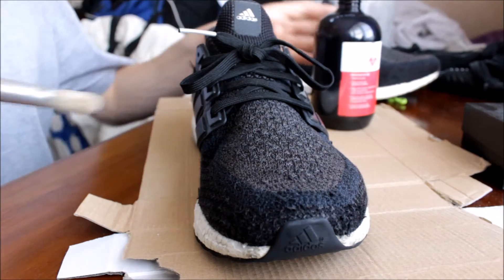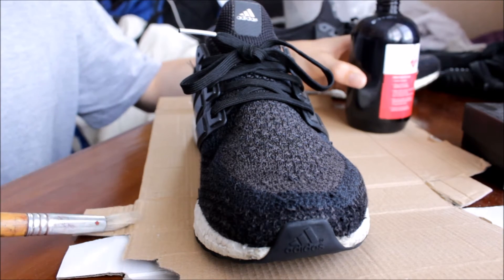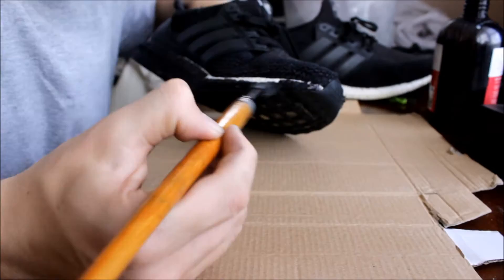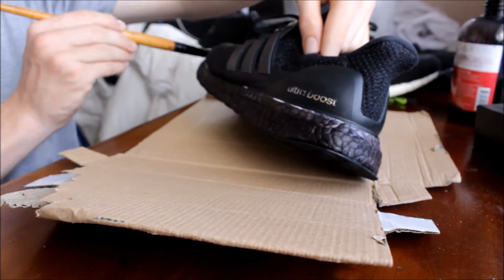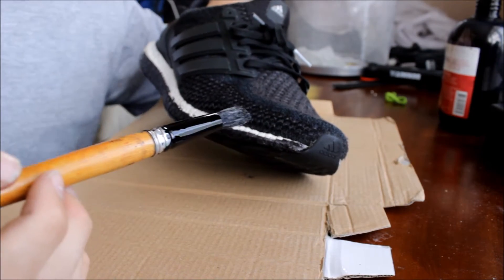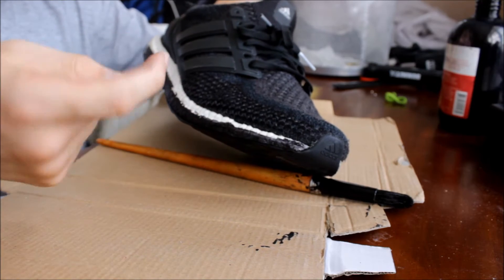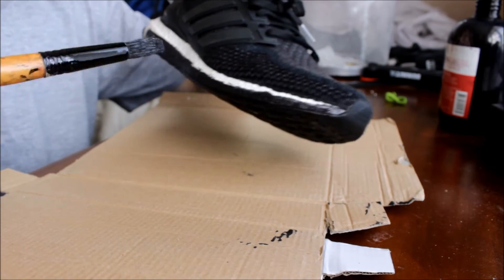Alright guys, we're starting the process now. Remember to shake the bottle up, make sure that you have a surface to work on, and let's get into it. I do advise that you get a smaller brush because this is proving to be quite difficult to get in between the layers of the knit and the sole. To get really close and up in there, I advise you get a nice fine small brush.